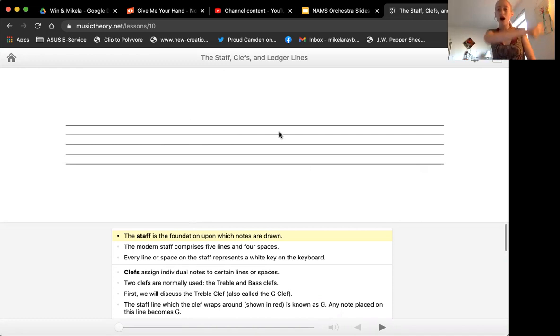The staff is what all musicians use to write the music down. It doesn't matter if you're playing saxophone, piano, viola, or double bass. We're going to use the staff. It's kind of like notebook paper for musicians — we write our notes on lined paper. We just need five lines because as the notes go up and down in pitch, we'll see them on the paper go up and down. The most important thing to know right now is that there are five lines and four spaces on the music staff.